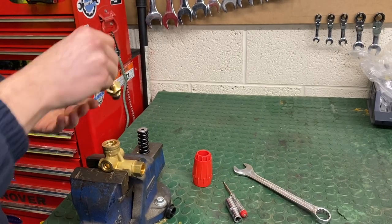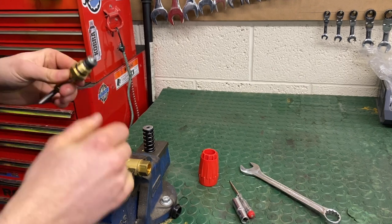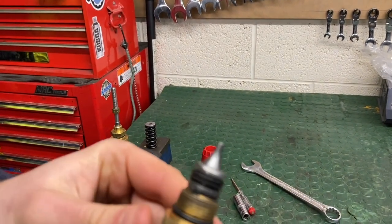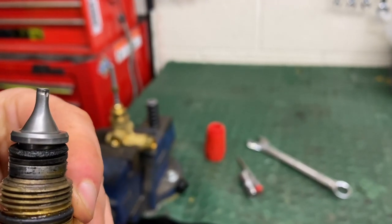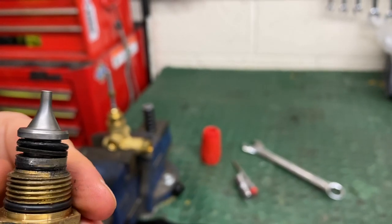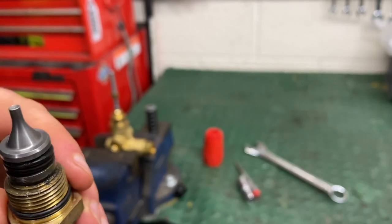With the stem out, you want to be checking the base of it for wear. This is a worn unloader stem — if you look, there's a big chunk missing out of it. You ideally want it to look completely smooth with no wear at all.